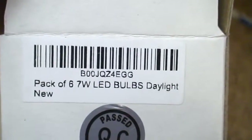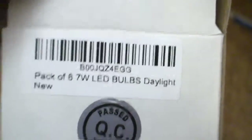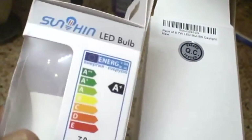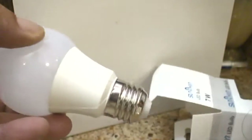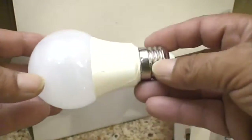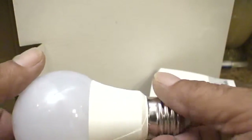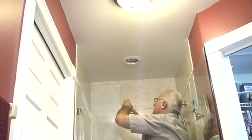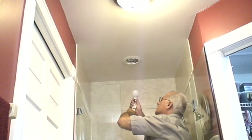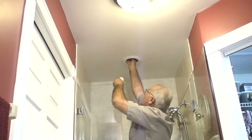We're going to be replacing them with 7-watt LED daylight bulbs. I got a pack of seven. This is the box — it's a regular-sized bulb, maybe a little bit longer than a standard bulb. So we're going to put one of these on each fixture and see the difference. They say fluorescents are cool, but these suckers are hot — they're better than incandescent, but they still get pretty hot.